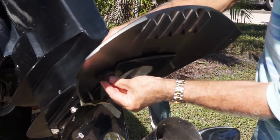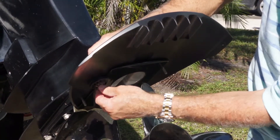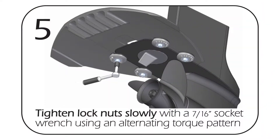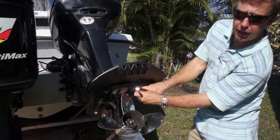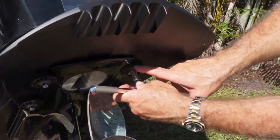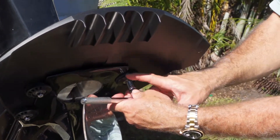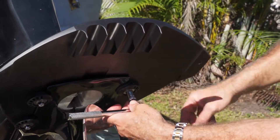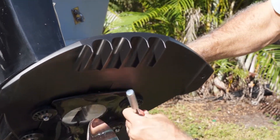Tighten it up finger tight — you'll feel the plastic lock threads get secure. After you get all four disc grips on, tighten them up in an alternating pattern and tighten them down very snug. As you're tightening, you'll start to see the rubber of the disc grip compress — that's what you want. You want the rubber to compress and even squeeze out a little bit from the cavitation plate.